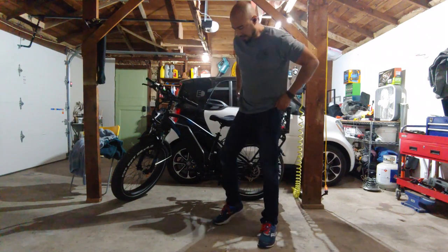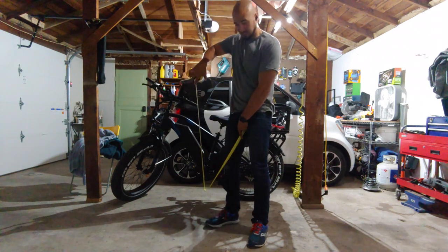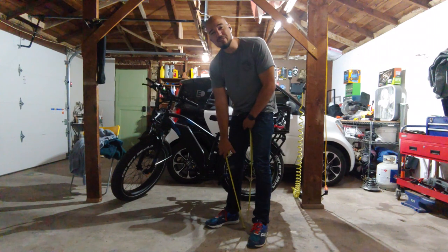Best way to measure inseam — just figured it out. Just give it a tuck, run it to the ground, point it out. 35. So 35 inch inseam is what I have.